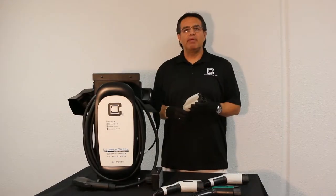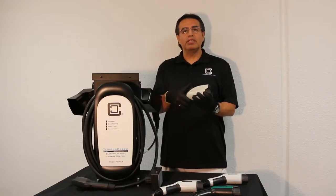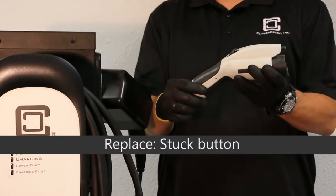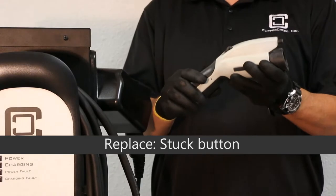Another condition is that the button will actually get stuck in a down position. If you notice, I can push down on it and the button does not bounce back up. When that happens, the vehicle is not being charged.